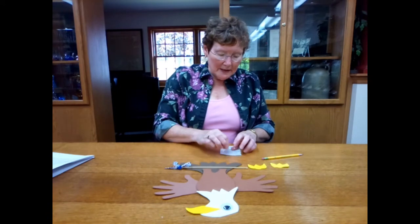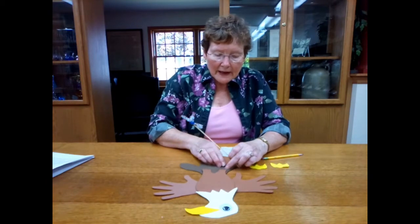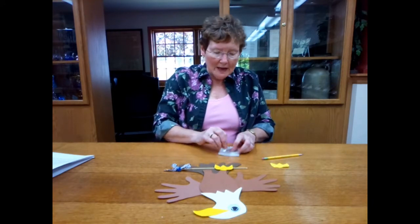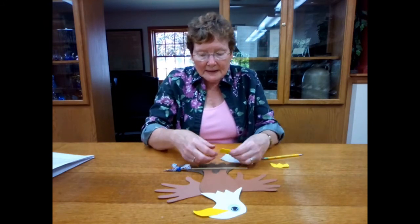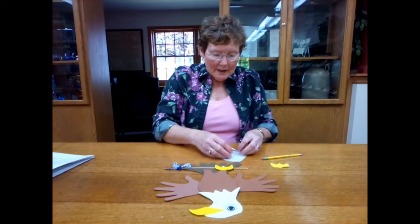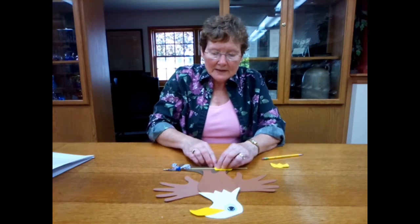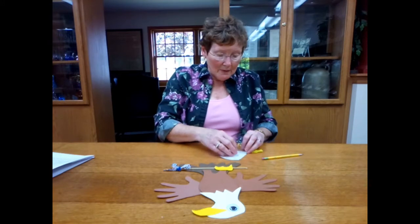I'm going to put the stick down here in the eagle's feet. I need another little glue dot to hold that. Then I'm going to take my foot and put it over the top of that, so it goes over the bottom of his leg, and I'm going to glue it there. I'm also going to glue one of his toes down so his feet are gripping the stick. And I'm going to glue the stick, and do the same thing with the other foot.